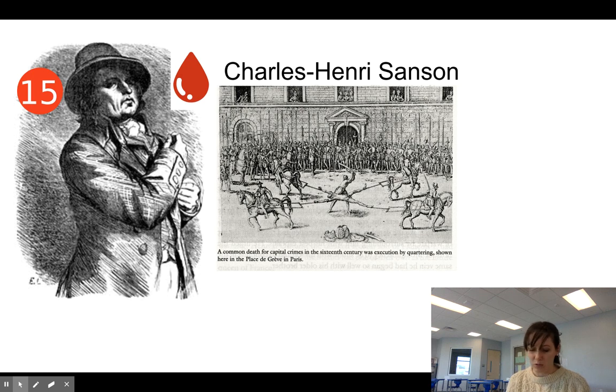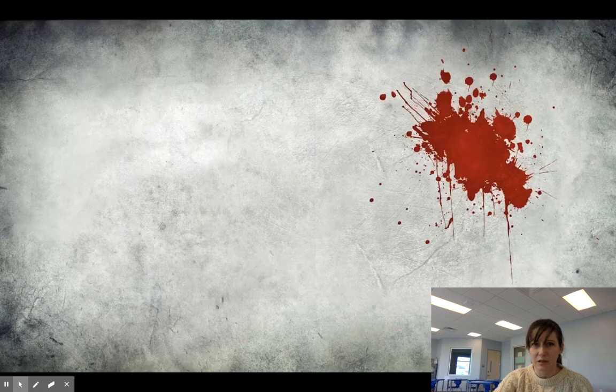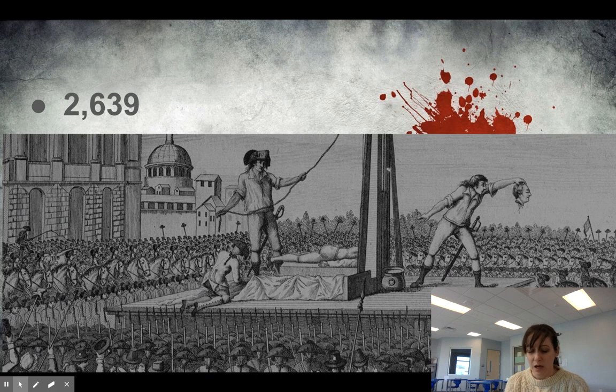Now let's hear about the actual numbers. How many people were killed by the guillotine? In Paris, 2,639 people were guillotined. Now we all know that many more people were killed during the French Revolution than that. Upwards of 50,000 people were shot. Many of them died of sicknesses while they were in prison. About a quarter of a million people died in the civil war that broke out from the revolution. Others were put onto boats and drowned — I think we learned about that in the French Revolution videos. But there were still thousands that were killed by guillotine.